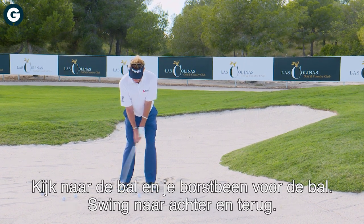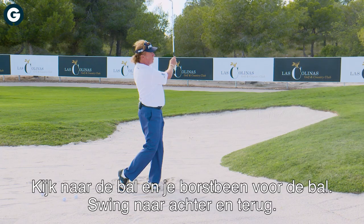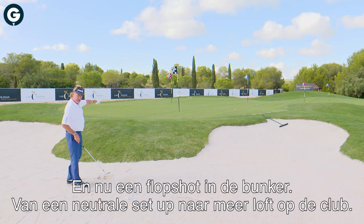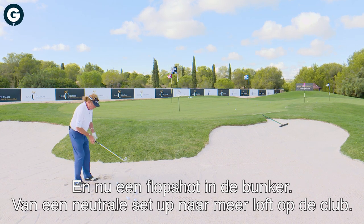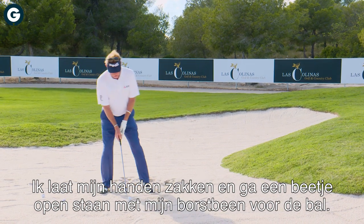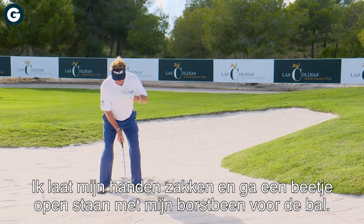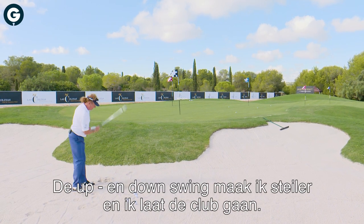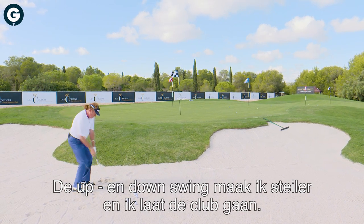Now we'd like to have a short flop shot here in the bunker. From a normal situation, give loft to the club, lower the hands, conditioning myself to that position. Chest in front of the ball. Now your swing is going to come more upright on both sides, and then through the ball.